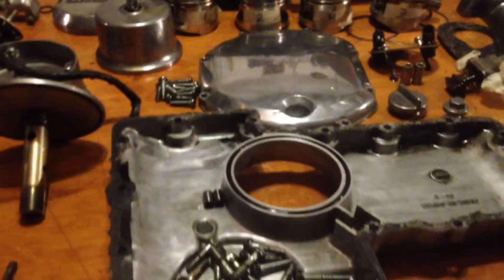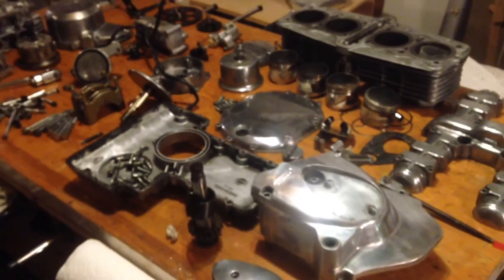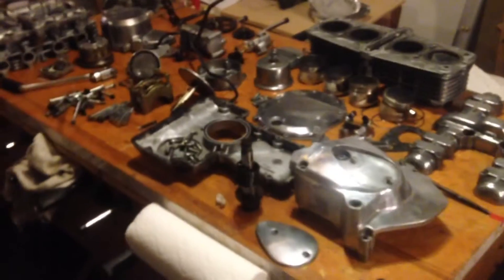And some more covers, and there's the oil pan upside down, another cover, valve cover. So you get the idea that I took apart quite a bit of it — a lot more than just what I thought I would have to do for valve seals.